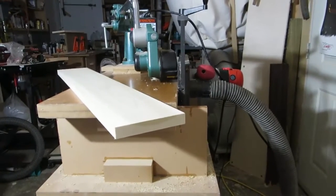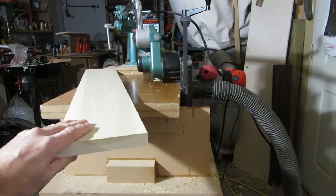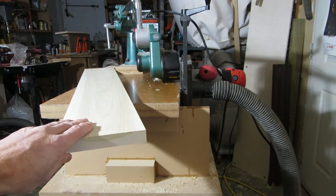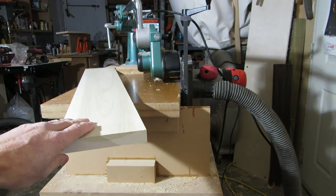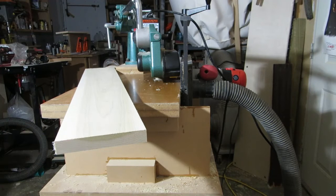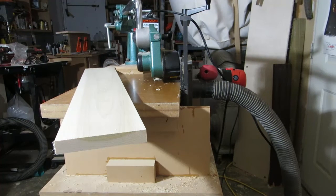Now that I'm satisfied with the bit alignment, I'm going to run what I would consider my final piece of wood through — that'll be another way of verifying everything looks right. The power feeder is not hesitating as it pulls the board through anymore. And when I make my second pass on this board, I will also keep milling my test piece.